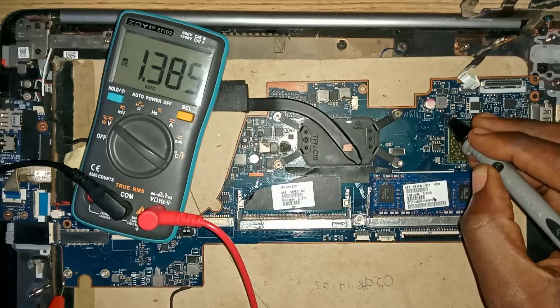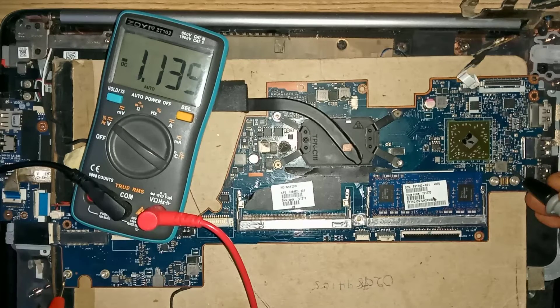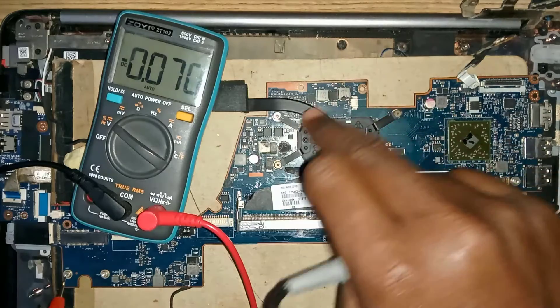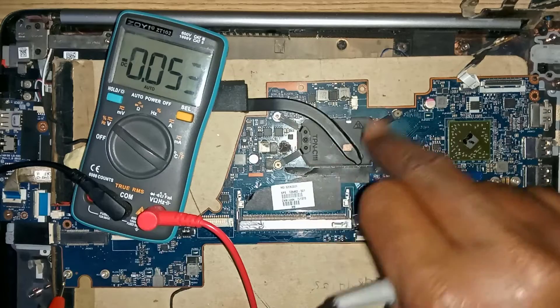There is 1.3 volts present on FCH coil 1 and 1.135 volts on coil 2. This gives me a clue. Now let me check the RTC real-time clock section of this motherboard.